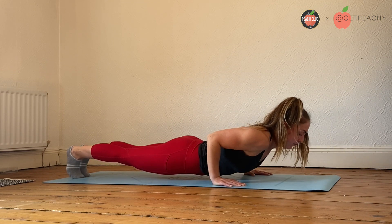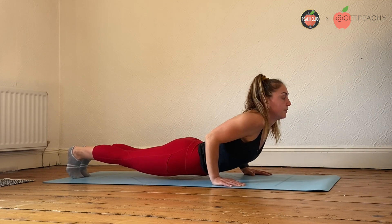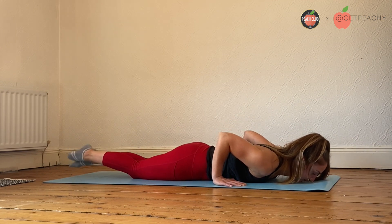I'm going to show you here a rep that's not controlling my core. You can really see that I've got a big dip in my back and I'm not really focusing on bringing my hips up in line with my head.